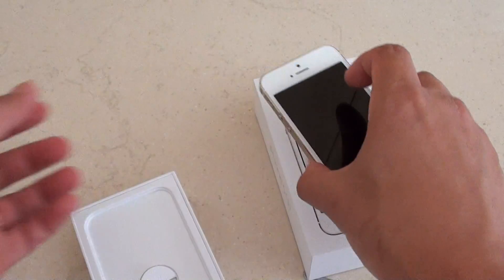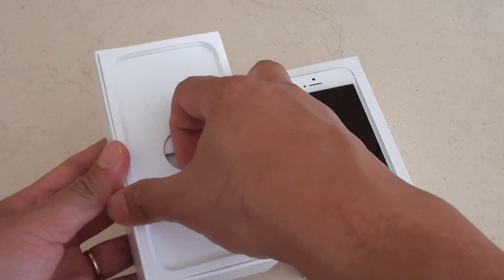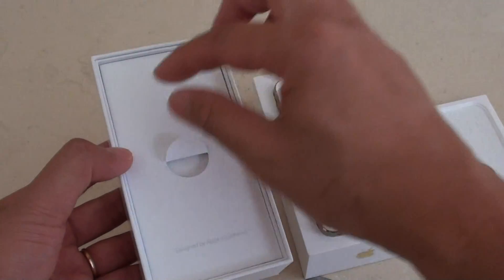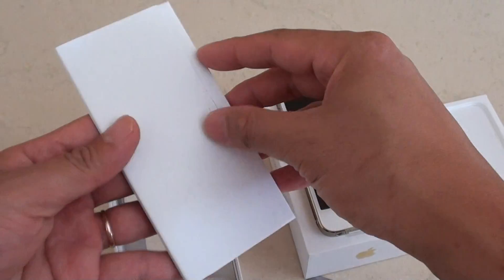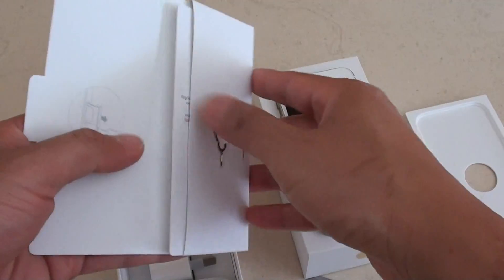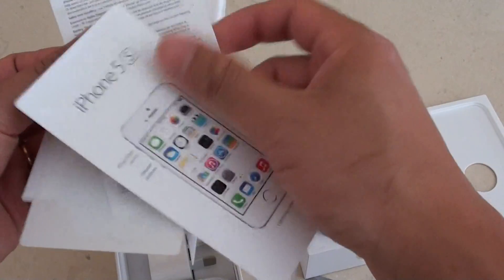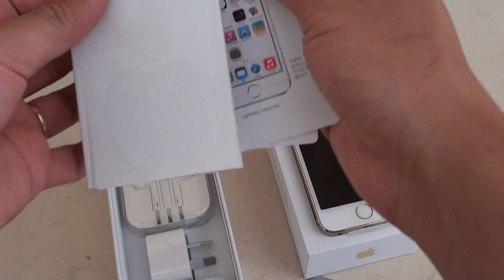I'm just going to put it here — the iPhone 5S. Now you get this piece of plastic out. Inside there are a few pieces of paper and a sticker as well.